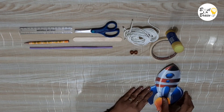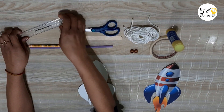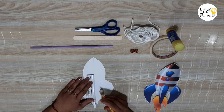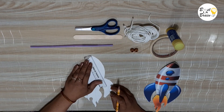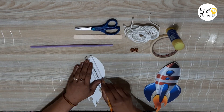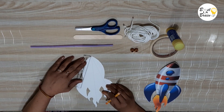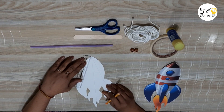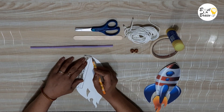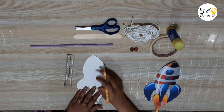Flip over one of the cut-outs and draw a straight line in the middle. Draw a slanted line at an angle of around 45 degrees with respect to the middle line. Draw another slanted line with the same angle on the other side of the middle line. You can also use a protractor to make the angle.